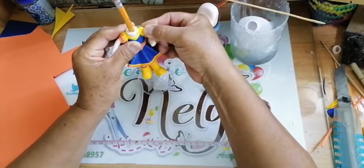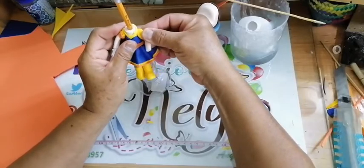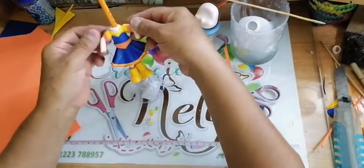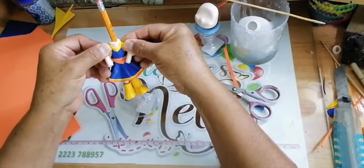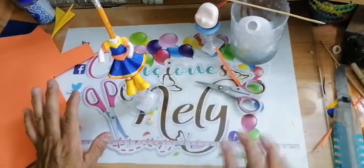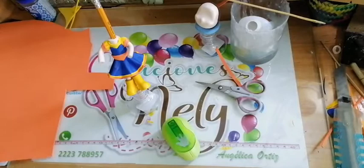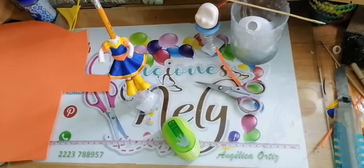Y tenemos nuestro cuerpecito terminado. Voy a cortarle sus manos. Aquí sí voy a ocupar un pedacito de papel porque mi perforador ya no quiere cortar. Se me cayó el bote de la basura. Vamos a cortar nuestras manitas.